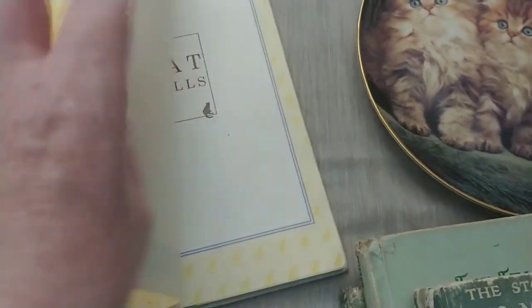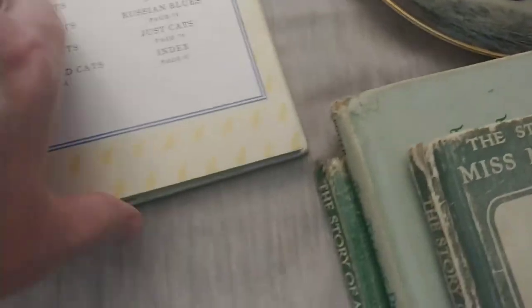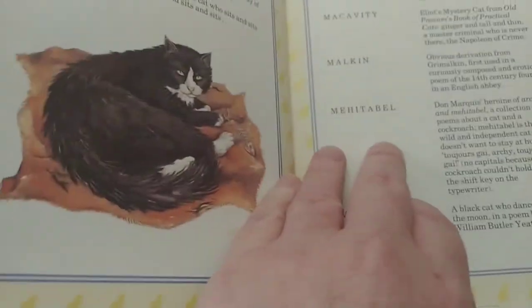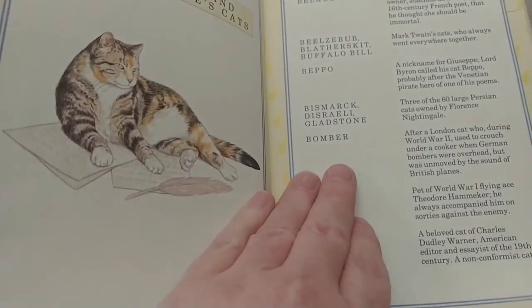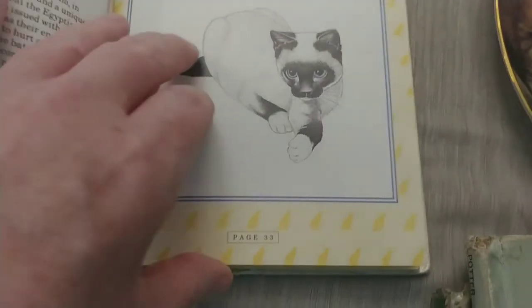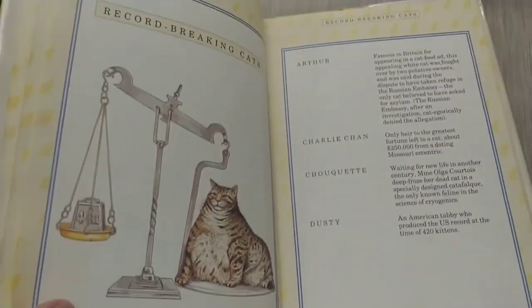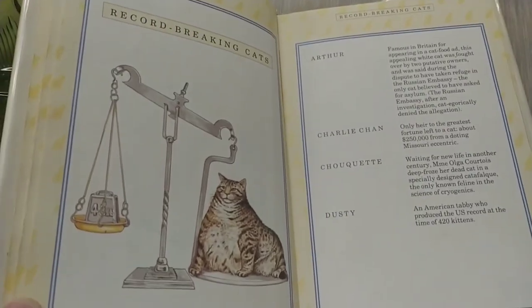'Cat Calls' is from 1988 — it's a book with information about cats, famous cats, and their names. It has literary cats, cats that belonged to famous people, and legendary cats. There's even Bastet, my favorite Egyptian god — and look at this fat cat that apparently broke the record for being the largest cat. How funny!